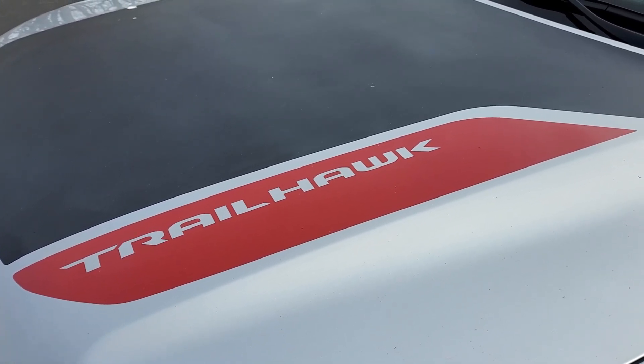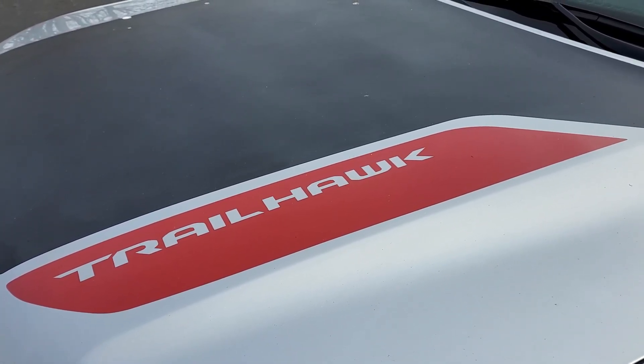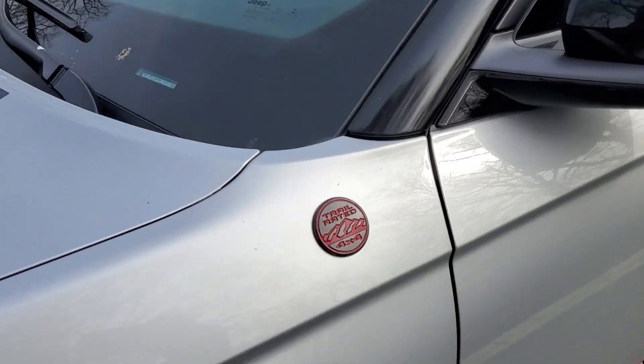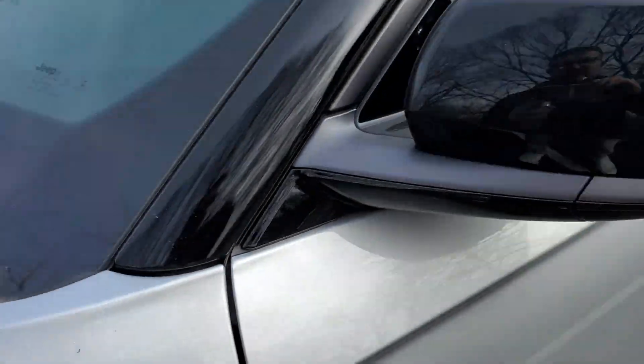Hey everybody, this is Jeremy from Autoblog, and we are with the brand new Jeep Grand Cherokee. This one's the Trailhawk edition, so that means it is, as you'd expect, trail rated. It's got trail right in the name.